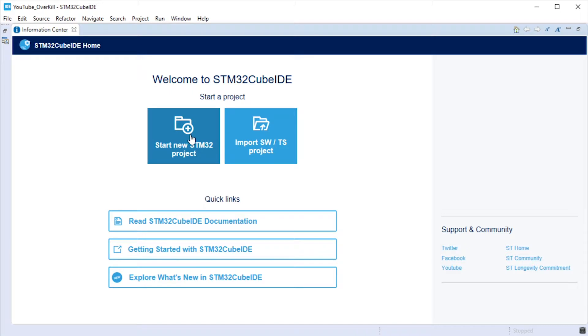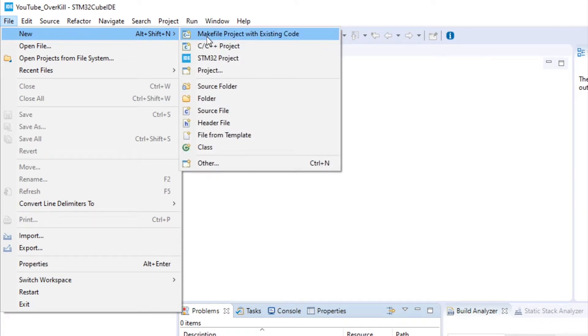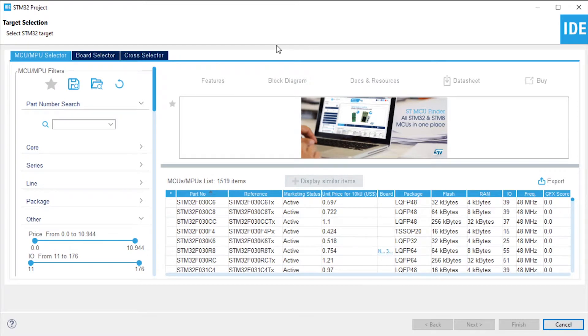A workspace is a nice way to categorize your different sets of projects. Maybe you have a handful of different clients — you could have different workspaces for each client, and then in each workspace you'll have the projects listed in the project explorer. Once you get past the workspace setup, if it's your first time starting this up, you're going to see a welcome introduction screen with options to start a new project or open an existing one. If you don't have that screen, you can go to File > New and then go down to STM32 Project. You should then be confronted with a pop-up dialogue that has a whole bunch of different microcontrollers listed, with filtering options on the left.